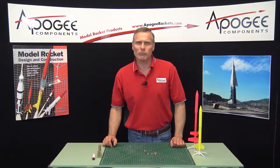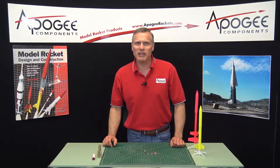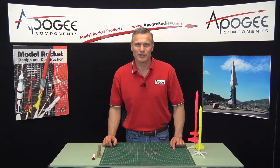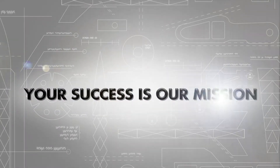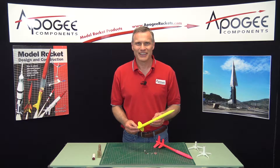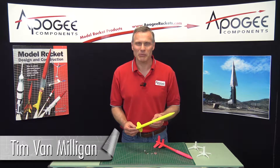Did you ever want to find out how good your modeling skills really are? Maybe compete against others? That's what I'm going to talk about in this video. Hi, I'm Tim Van Milligan from Apogee Components.